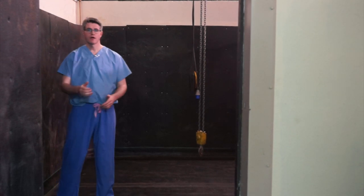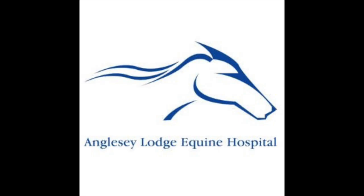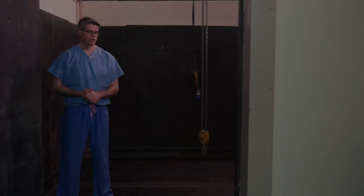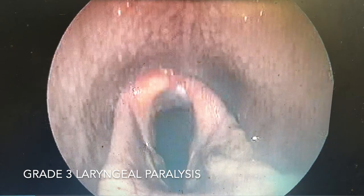Hello everybody and welcome to this week's video on the Hobday procedure, or removal of the vocal cords from the throat and the associated ventricles or saccules. My name is Simon Hennessey here at Agnesty Lodge Equine Hospital. The Hobday procedure is a surgical procedure that we tend to perform on horses suffering from vocal cord collapse, usually because they've got a grade 3 paralysis of the throat, as discussed in the previous video.